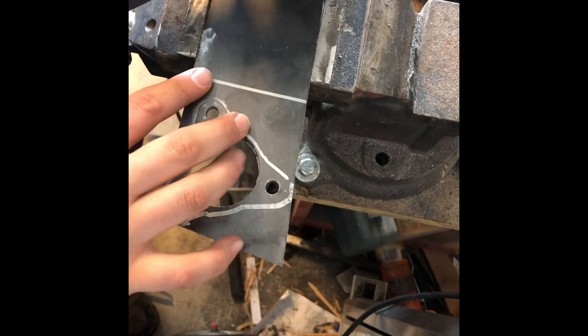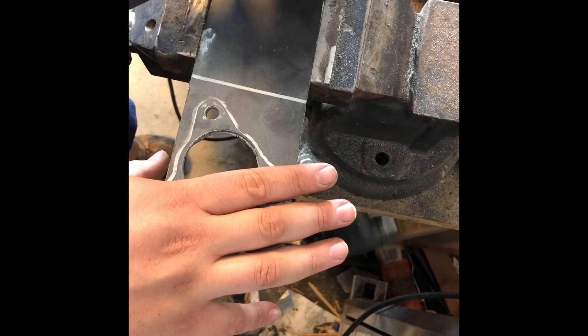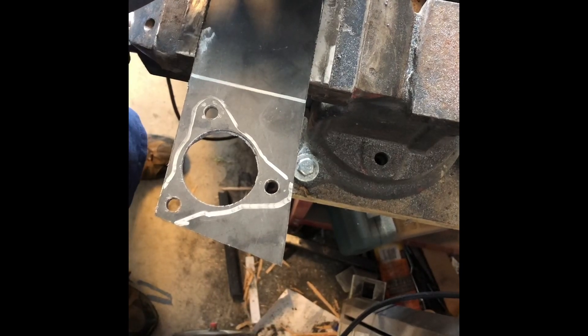It should be plenty strong — it's just gonna make it easier to bend. I don't have a press to bend this, so we're doing it all by hand. Here we go.